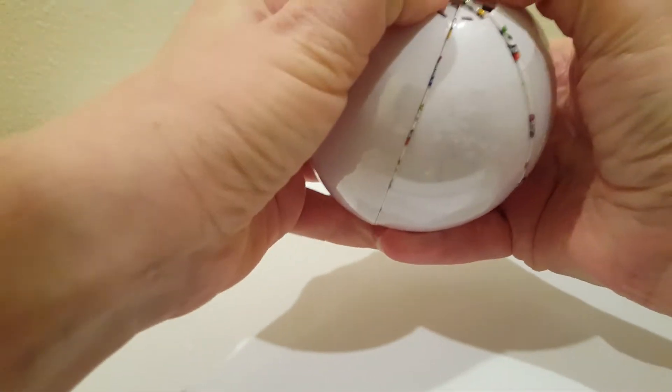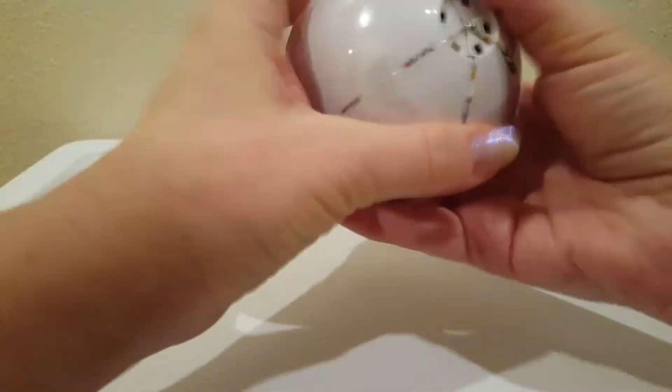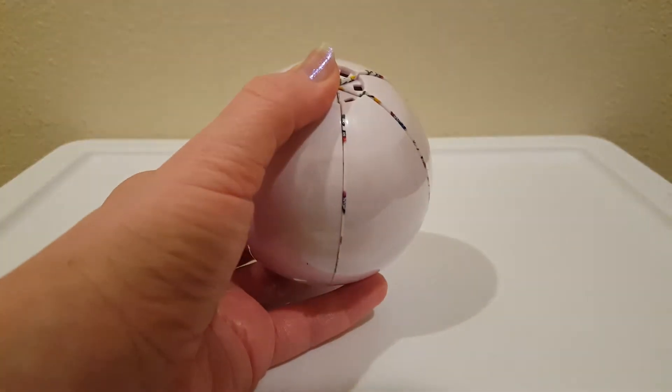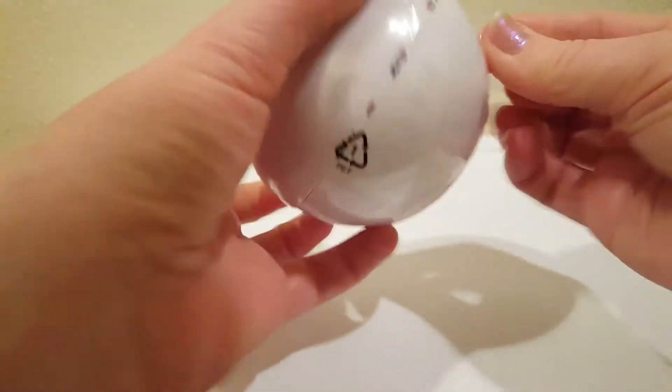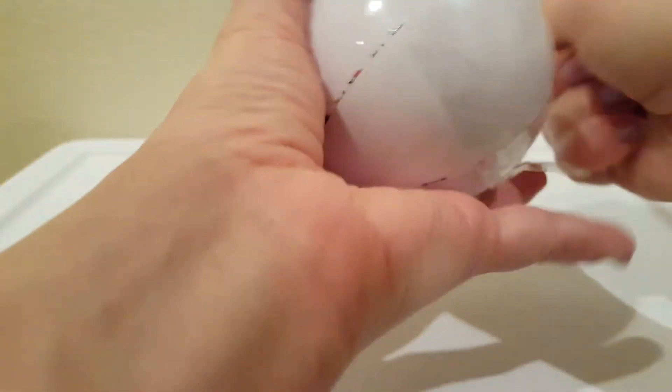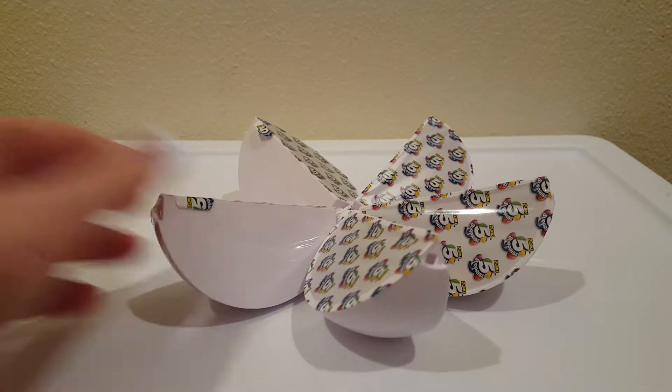It doesn't want to open - it's stuck. Usually you have to crack it. Oh my gosh, you guys, there's a second layer. It's hard to see. Why won't this fall open? There we go. Usually they just fall right open like slices of oranges.